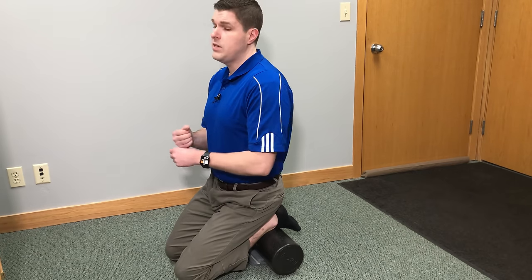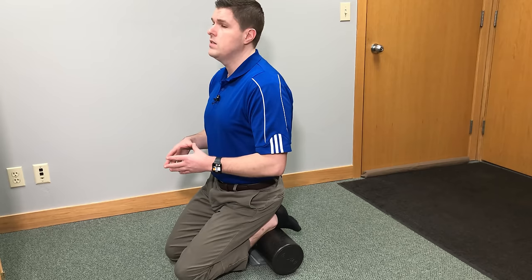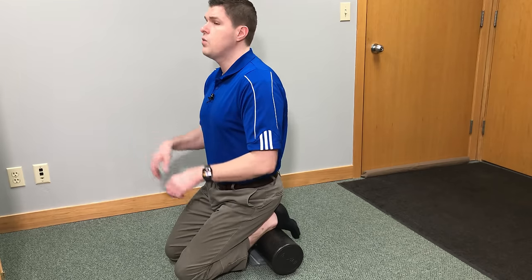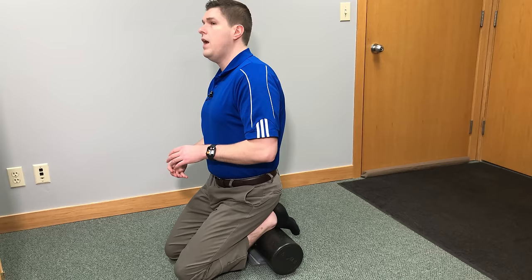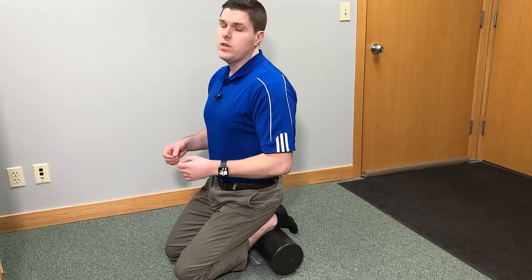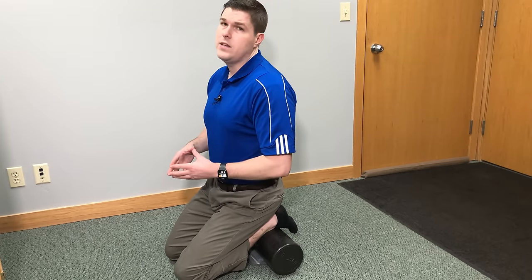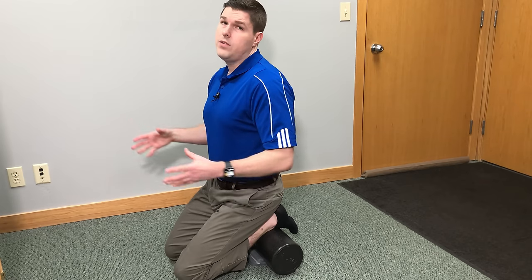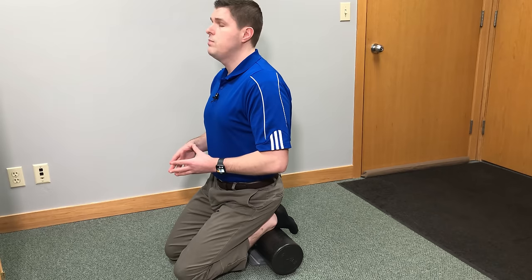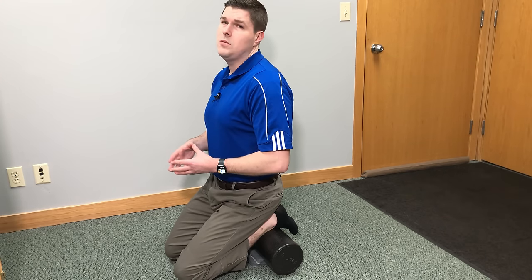It's going to help later on, especially with more flexibility into the ankle itself. You can also do nice round motions with the ankle. Just really explore the area, and if there's one spot that needs a little more attention, work on it. You can do this daily if you want to — it just helps build a lot of range of motion into the ankle. Give it a try.